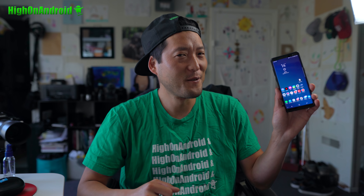It's Max from HighOnAndroid.com, where we get all Android every day. Today I've got the Galaxy S9 ROM running on my Note 8.